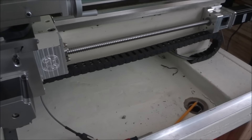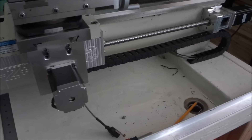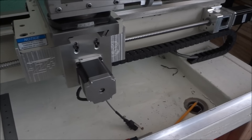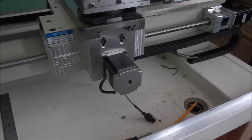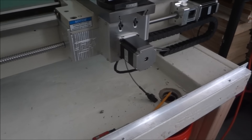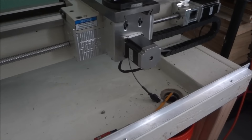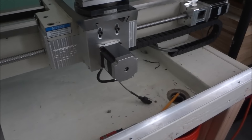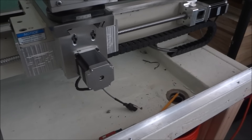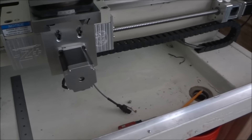You can see how the cable tray works — it keeps my wires from any kind of binding or pinching. It keeps everything nice and neat, and hopefully being in the rear it'll stay out of the path of any kind of mess.